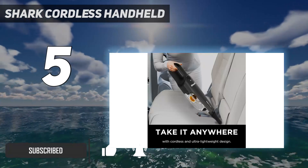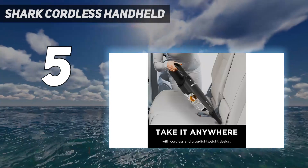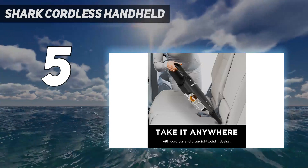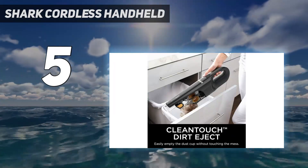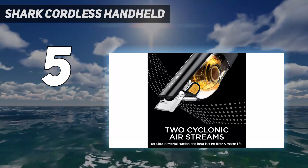The suction power is comparable to a regular stick vacuum, only it comes in a much smaller and sleeker package suitable for countertops, couch cushions, and tight spaces like the nooks and crannies of your car's cup holders.